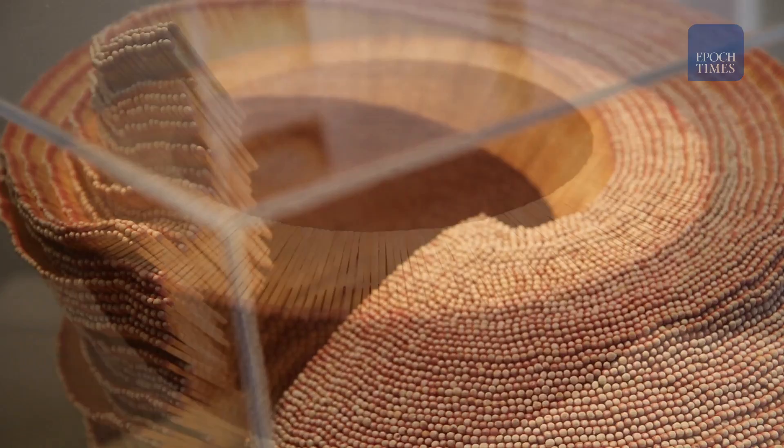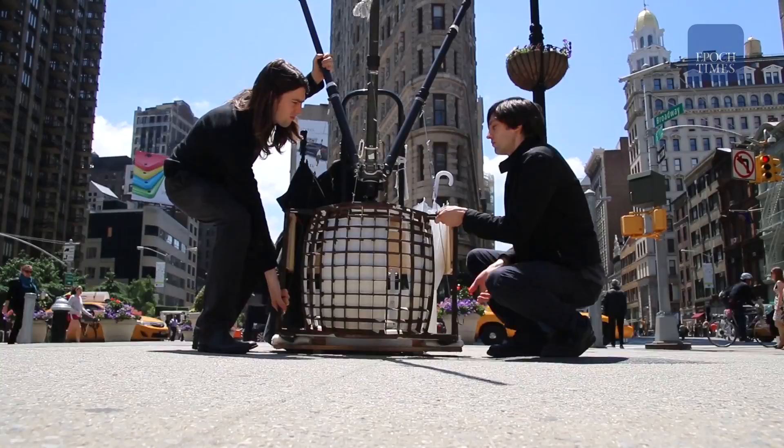Inspired early on by a sculpture they made while attending Cooper Union, they found that the surface of a sphere is in much greater harmony with the light that comes into your eye while you're looking at something.